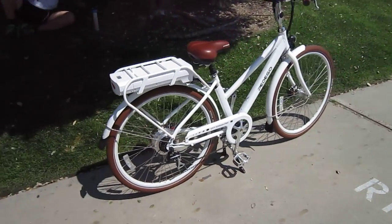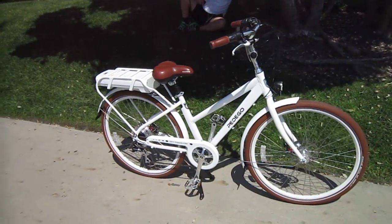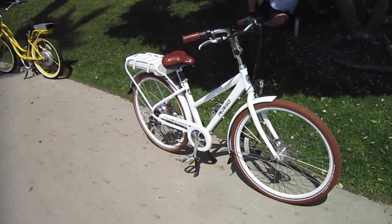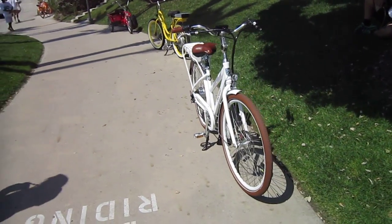Welcome back to the Turbo Bob's Bicycle Blog. We're looking at the new Pedego City Commuter. We're actually here in Coronado during a Pedego photo shoot with these two bikes and a lot of their cruiser models.